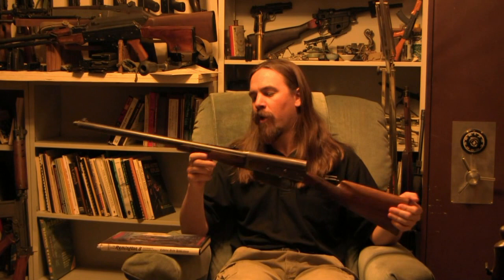Hi guys, thanks for tuning in to another video episode on the Forgotten Weapons Library. I'm Ian, and today we're taking a look at the Remington Model 8 and Model 81. This rifle is a semi-auto commercial hunting rifle designed by John Browning, introduced in 1906. It's really impressive that Browning developed a fully functional, safe, effective, and reliable semi-auto rifle in a full-size rifle cartridge that early.